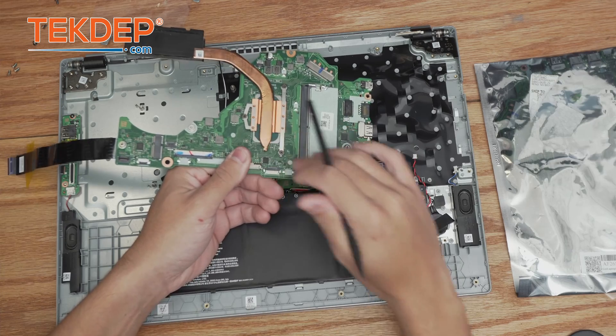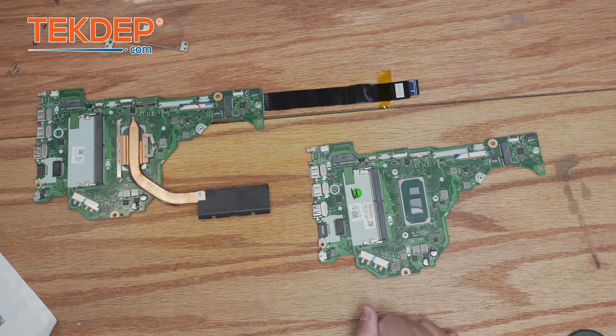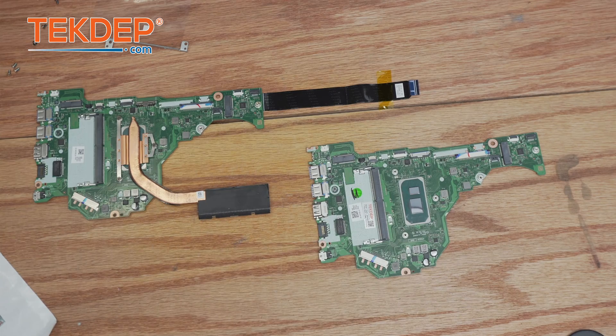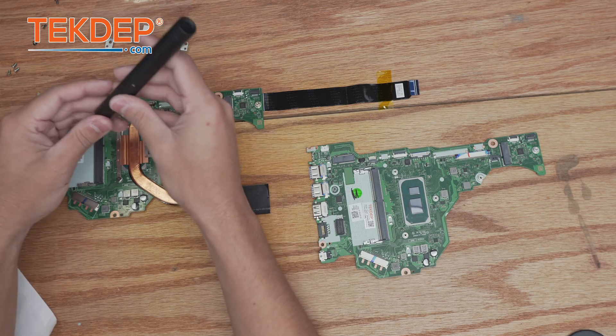We're going to replace it with our new one, but we have to take some parts off of this one first. As you can see, this is our new replacement board. We do have to take the heat sink off and put it on the new unit, as well as the I/O board cable. We're going to start the heat sink here by unfastening these three screws.